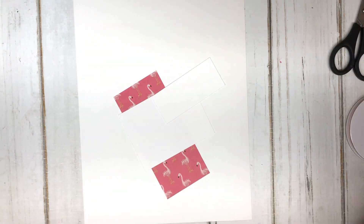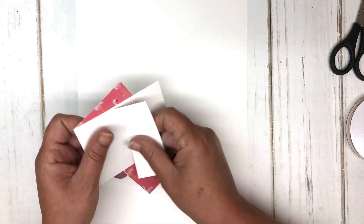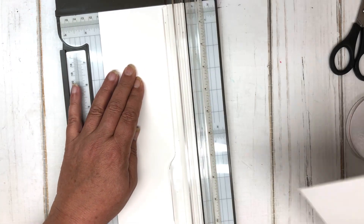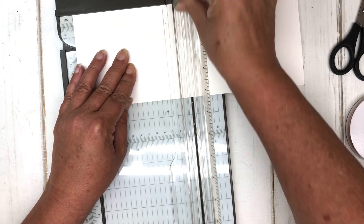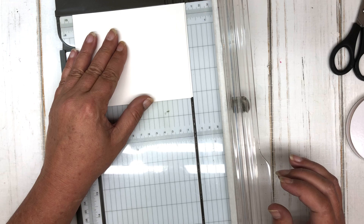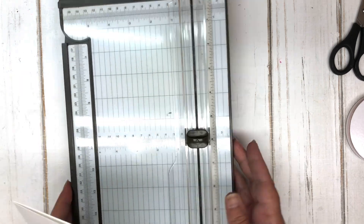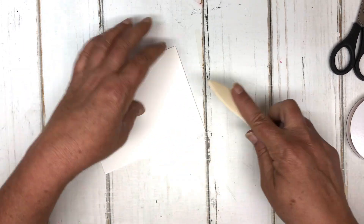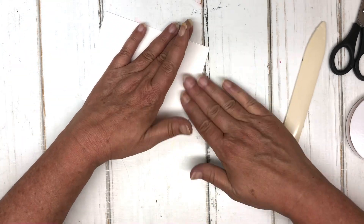Let me set that aside and start the card. We need a card base cut at four and a quarter by eleven, scored at five and a half. I'll do that a few times — my scoring tool doesn't always work wonderfully with thicker cardstock. Now I'll burnish that score line. There's a bit of a rough edge where the cut was.